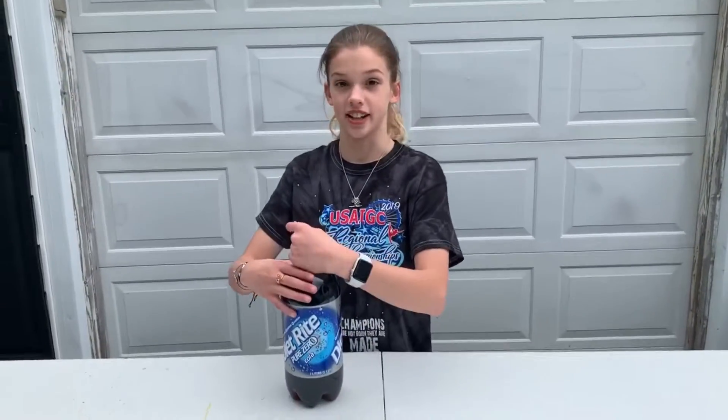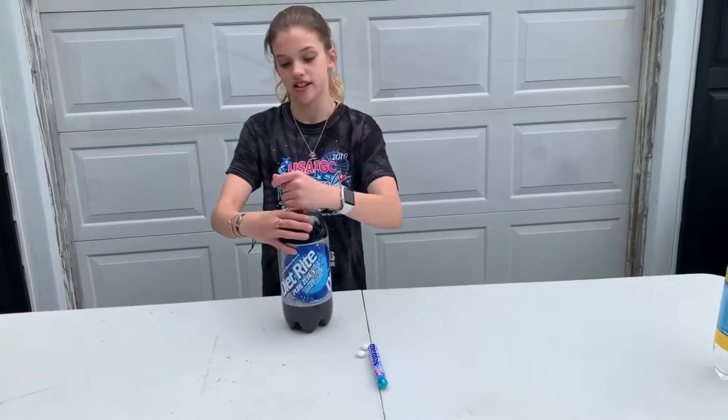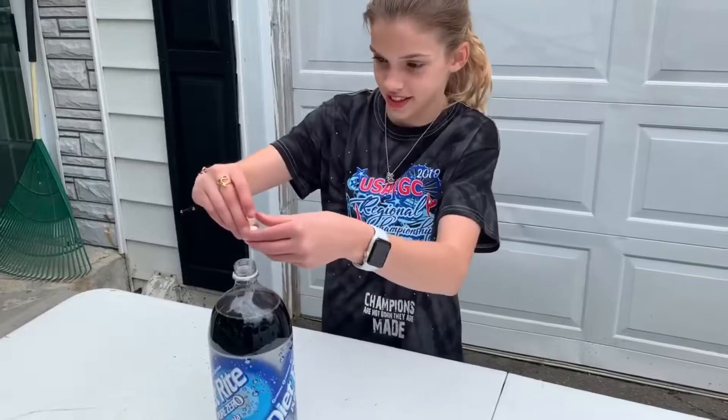So first, I'm going to try it with Diet Coke. The normal way. Go ahead.